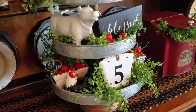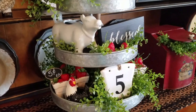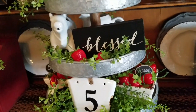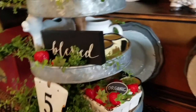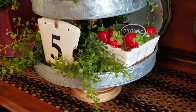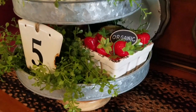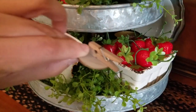On the second tray I have my white creamer in the shape of a little cow — I got that at HomeGoods a couple years ago — and the 'Blessed' sign is from Hobby Lobby, with more pepper grass and strawberries sprinkled in. In the back I have some yellow enamel miniature coffee mugs that I've had for years, purchased from Tom's Farms. On the bottom tray I have a berry basket filled with strawberries and a chalkboard that I just wrote 'Organic' on.